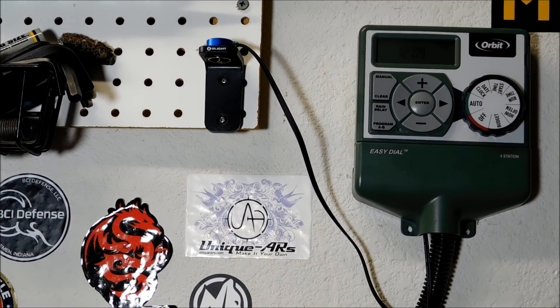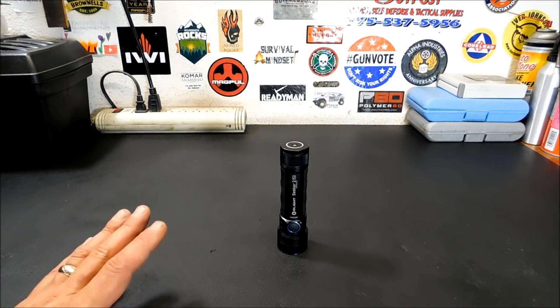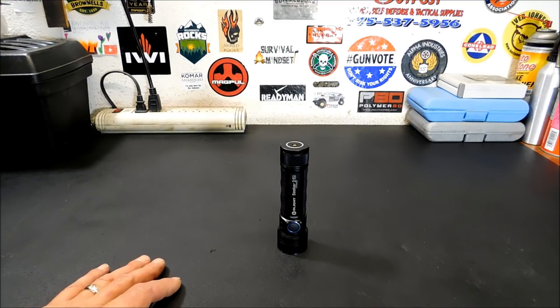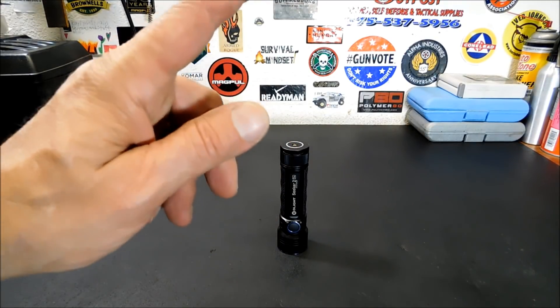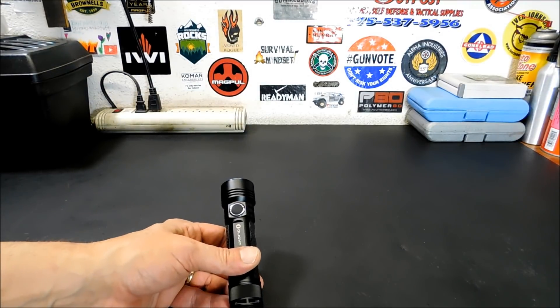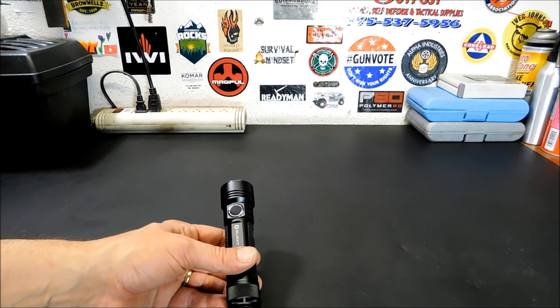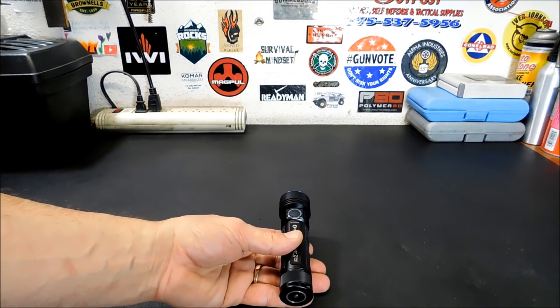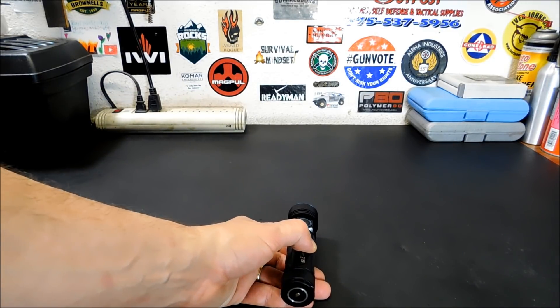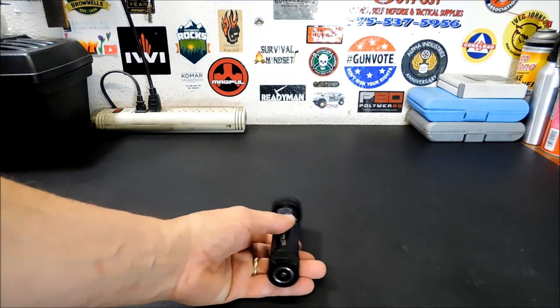Now let's get to lumens and runtime. It's got basically five modes: 3,200 lumens which steps down after two minutes to 600 lumens; 1,200 lumens which steps down after five minutes to 600 lumens; 300 lumens; 50 lumens; and Moonlight mode at five lumens. It will run two minutes on high, then 150 minutes at 600.